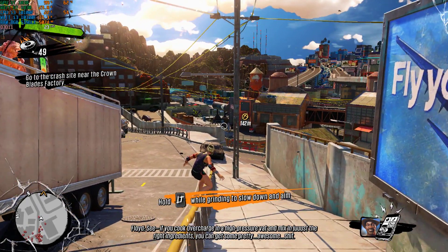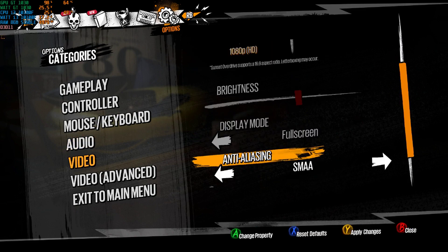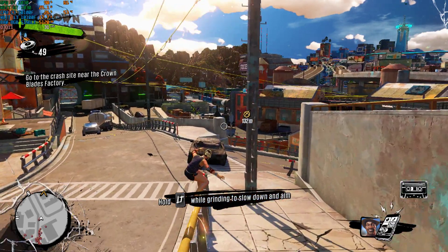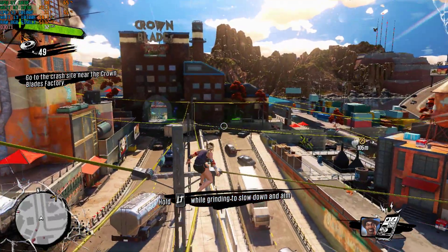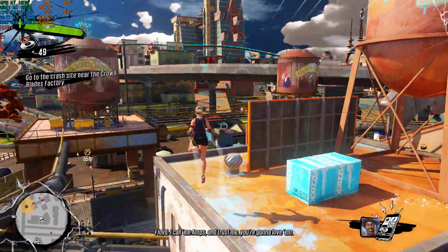See, if you cook Overcharge in a high-pressure and mix in just the right ingredients, you can get some pretty awesome shit. I call them Amps, and trust me, you're going to love them.